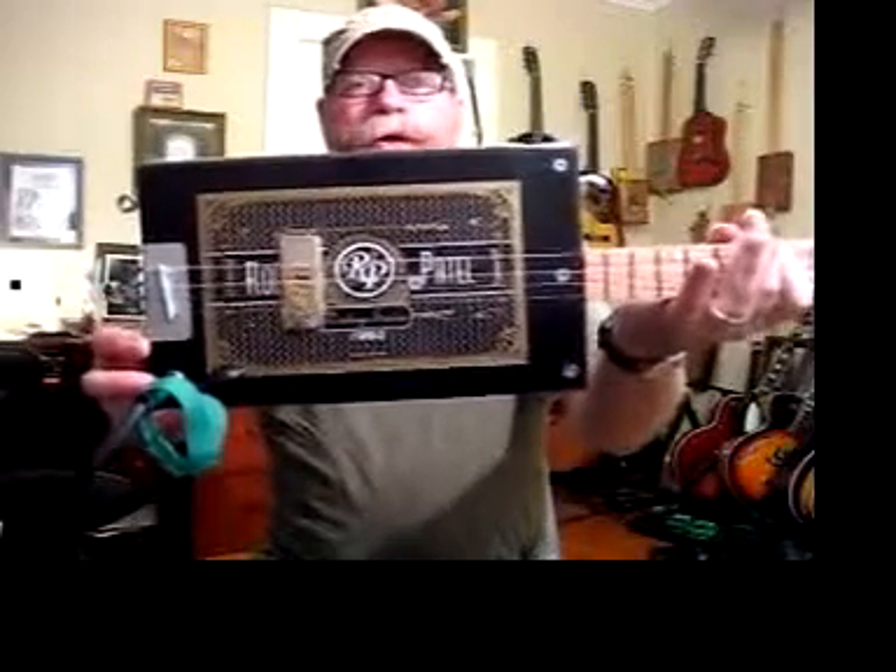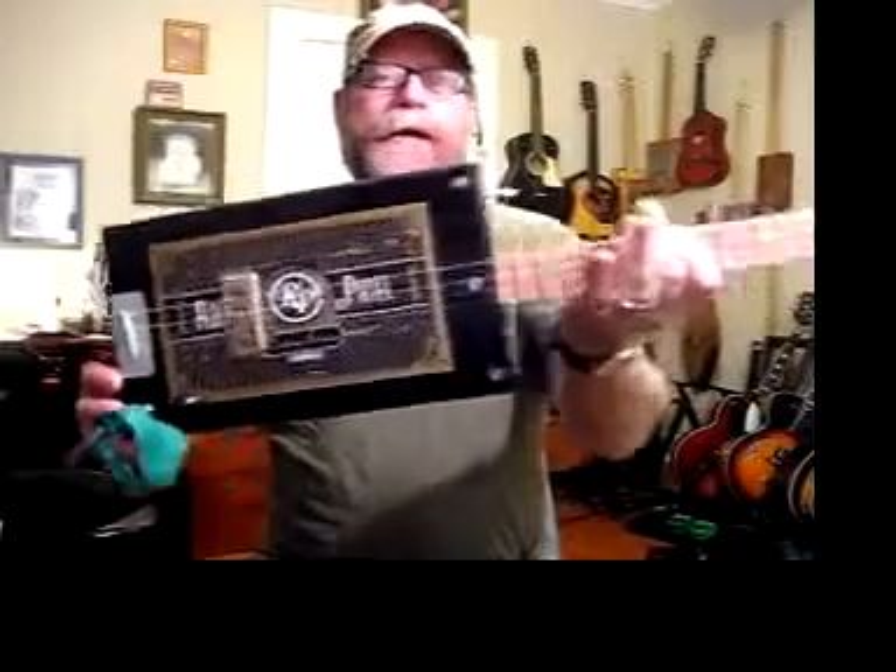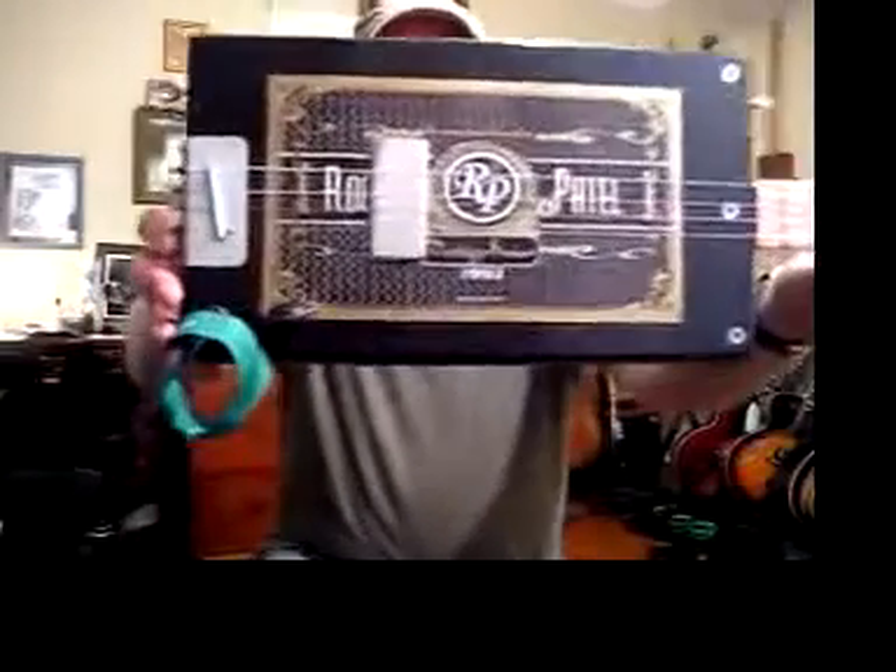Rocky Patel 4-string Cigar Box Guitar by Blues Boy Jag. It's a red oak neck — there's a close-up of it.